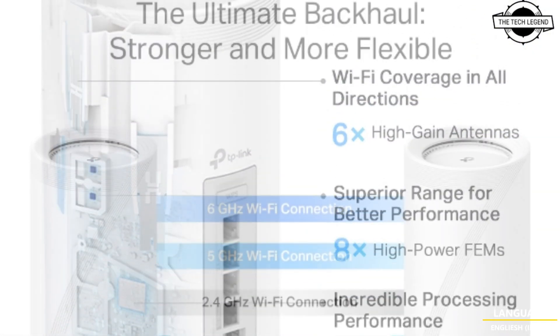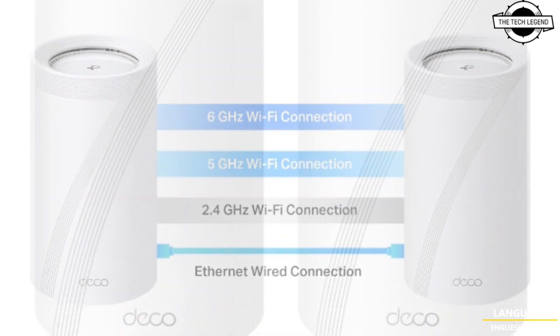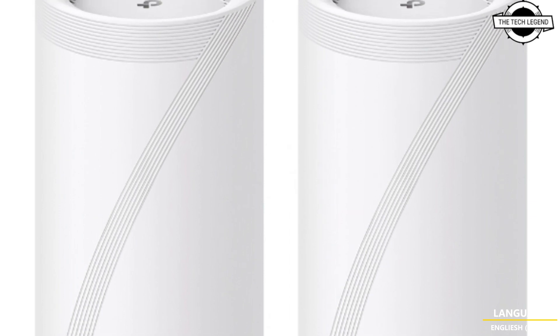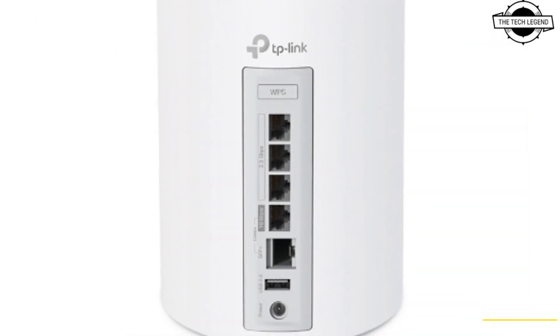TP-Link announced the release of the DECO BE75, a tri-band mesh router designed to support the latest Wi-Fi 7 standard. The DECO BE75 is equipped to operate across 3 frequency bands.